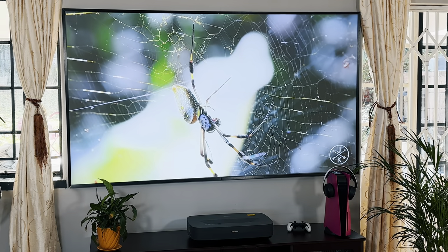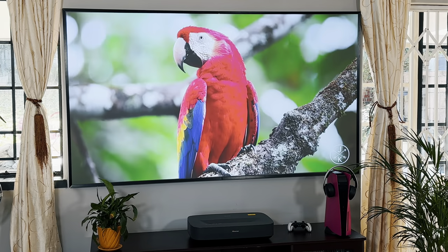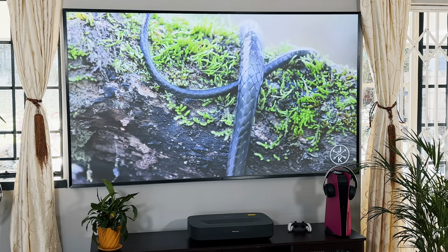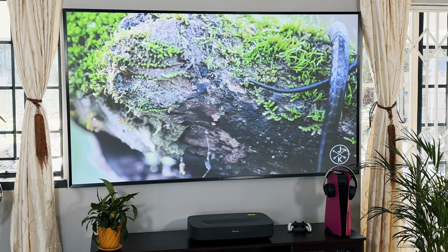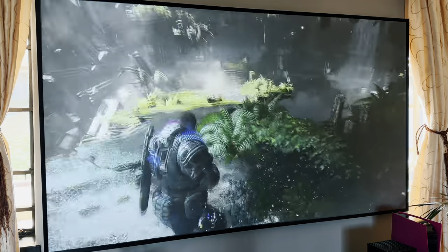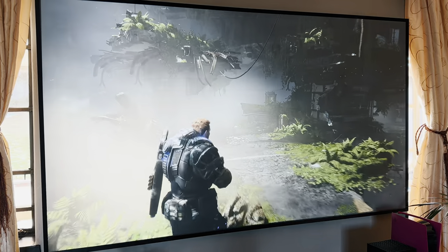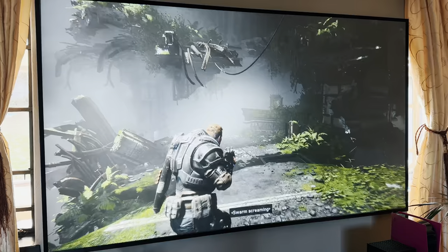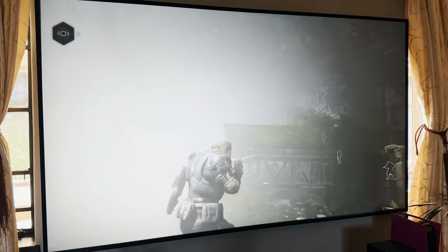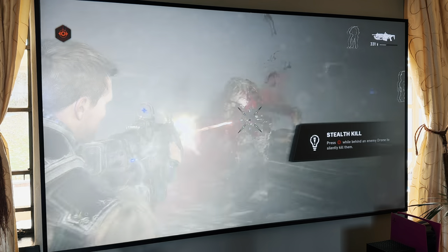The sound system is also surprisingly decent. By no stretch of the imagination does this two 15-watt speaker system produce Dolby Atmos sound, but I found it ample enough to enjoy movies and games. I've found myself not using my external sound system as much, and the speakers here offered enough punch to enjoy explosions and gunfire from games like The Division 2. Of course, if you want surround sound and premium listening features, you'll want to stick to your own sound system.